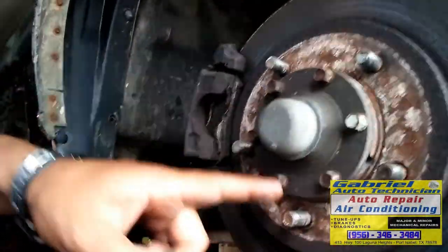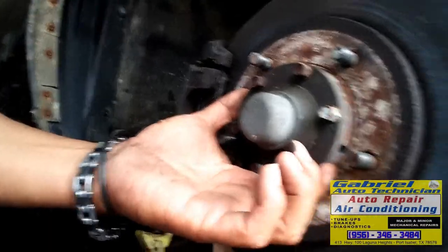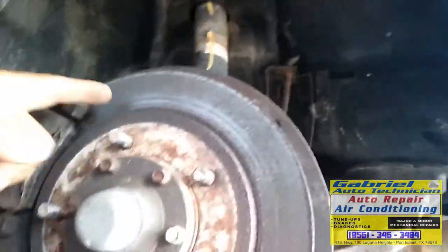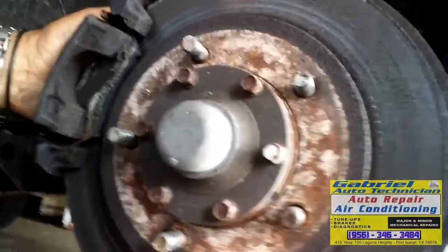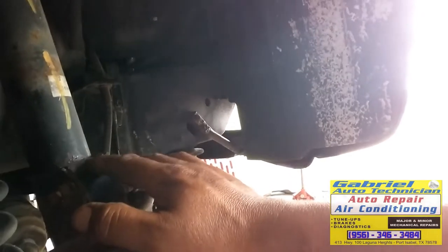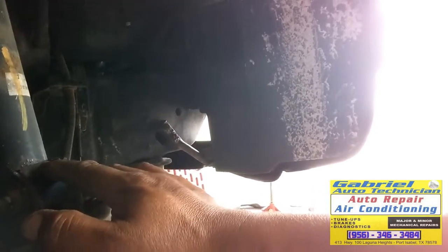You just need to take these eight bolts off and remove this cover, and take the locking ring inside. Right now I'm gonna remove this one because I'm gonna have to replace this rotor. Let me remove the caliper first, the bracket, and then I'm gonna remove these two bolts. But first I'm gonna apply paint right here on this part — I need to put it back on the same marks.